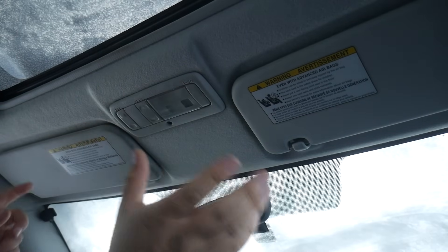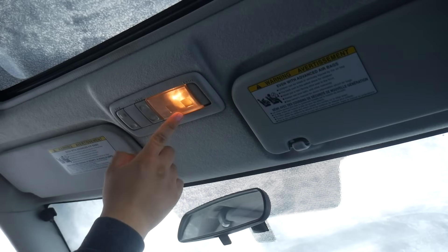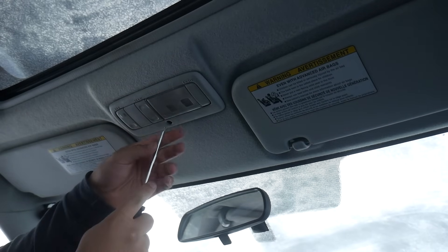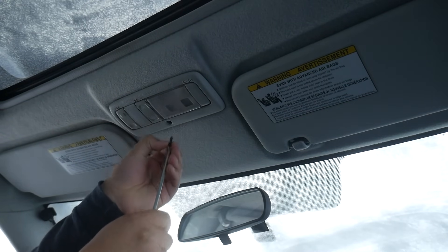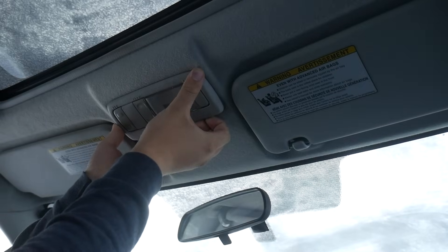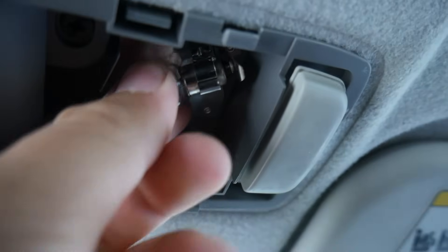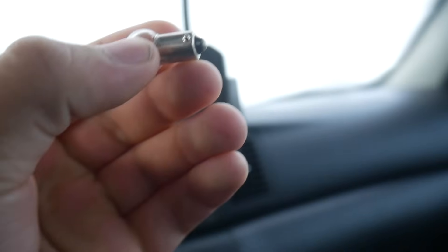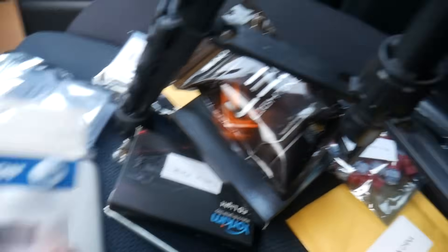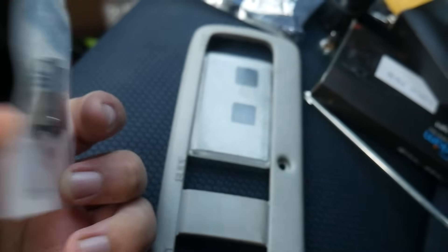The first bulb we're going to replace is right up here. Since my car has a sunroof, it's got a little light up here. We're going to take out the little screw holding in this entire assembly and then pop it out. This is the bulb we're dealing with — push it in, twist it, and out it comes. I have all my lights marked out; this one is dome SR, which means dome sunroof.